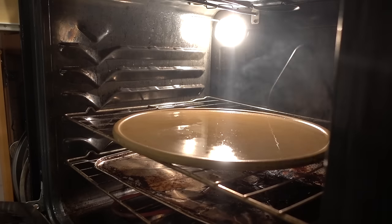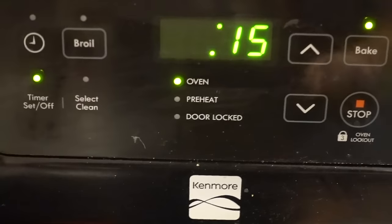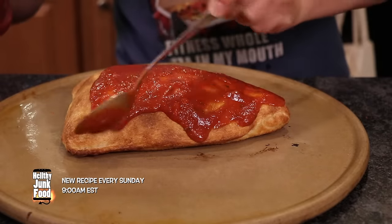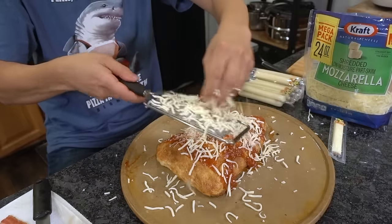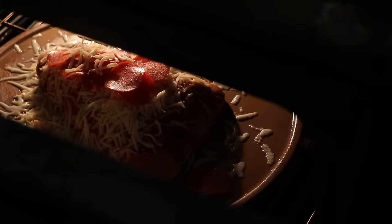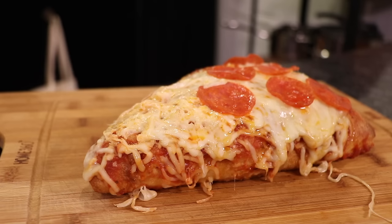I got my stone preheated. Check it after about 15 minutes. Oh my god, that thing looks beautiful — it's like a giant Hot Pocket. I want to give it a crust with some freshly grated cheese on top. Look at that, it's so much better. Can't forget our pepperonis. Let's put this masterpiece back in the oven — oh no, the pepperonis are falling off.